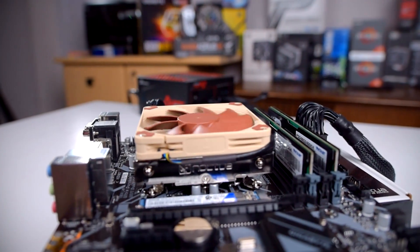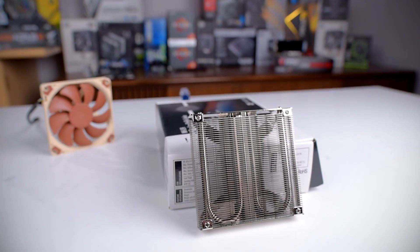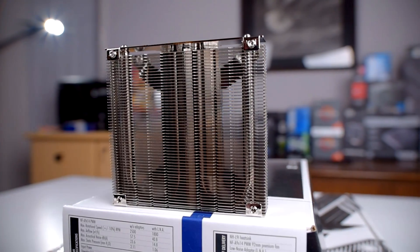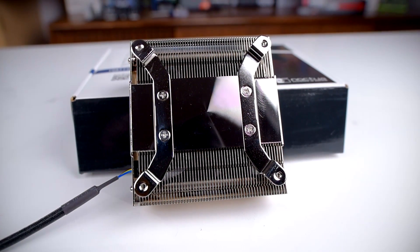This is a seriously tiny cooler. Noctua doesn't give it a specific TDP rating but rather has recommendations based on the generation and model of processor you're using. Generally speaking it can handle 65W, but in some cases they do increase that rating with proper ventilation. The heatsink itself is ridiculously small, only 23mm in height — less than an inch. It has densely packed fins held in place by two heat pipes bent in a U-shape. The base is polished smooth and should allow for good contact with the CPU.